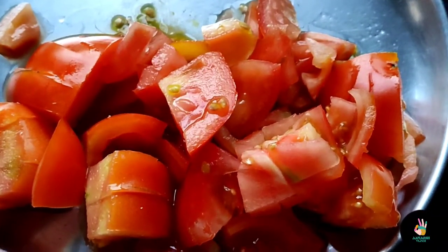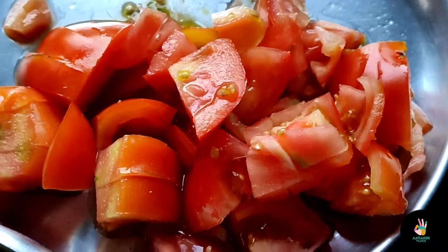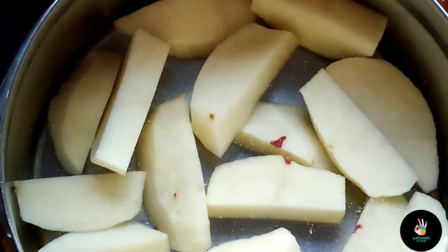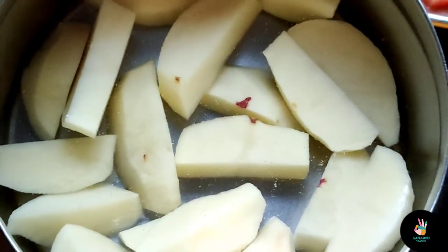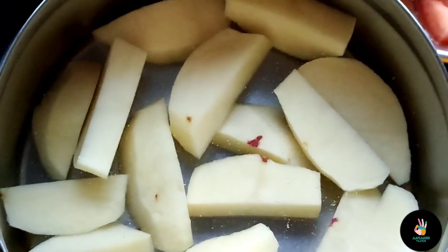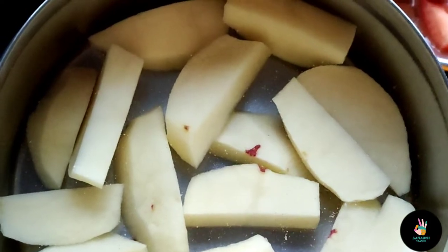I have taken two medium-sized tomatoes and chopped them. I have cut them into a mix of large and small pieces. You can also cut them in this way.